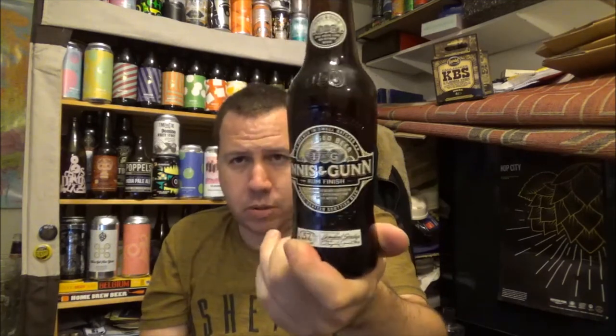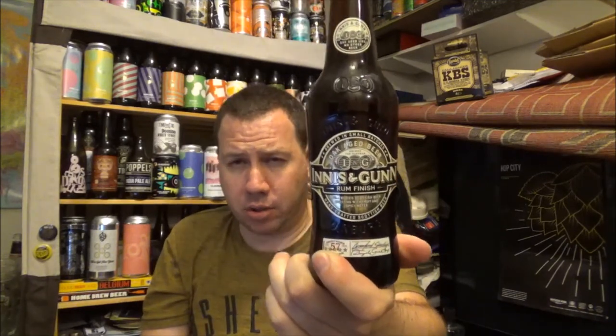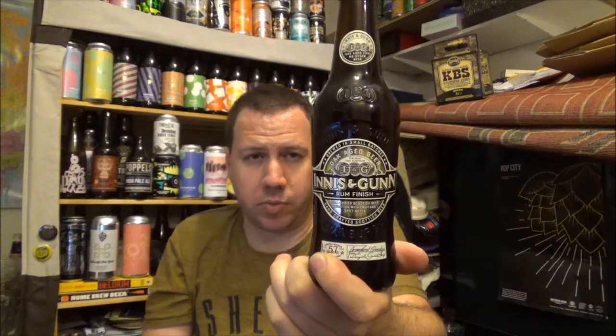Yeah, as I said, 6.8% ABV. I haven't got an IBU count for this. This is coming in a 330ml bottle — the UK standard size, not the 355ml bottle you get in the States and maybe Canada. So yeah, let's crack it open and give it a try.